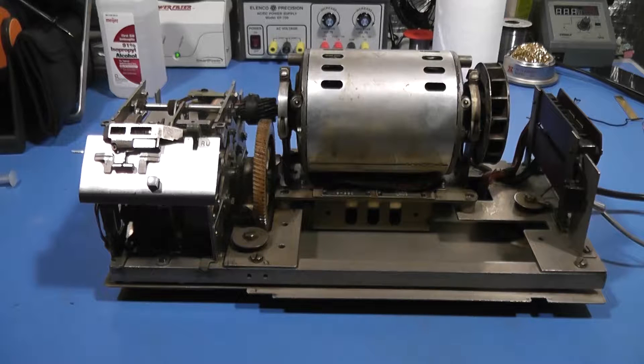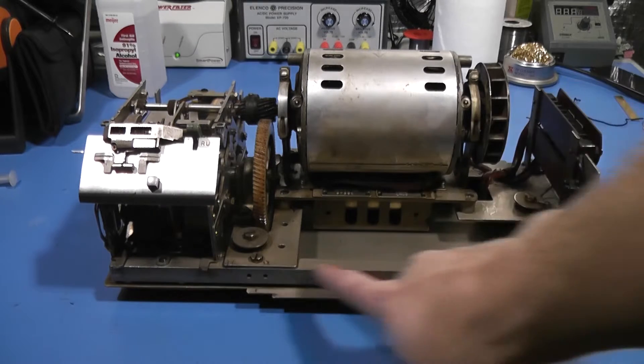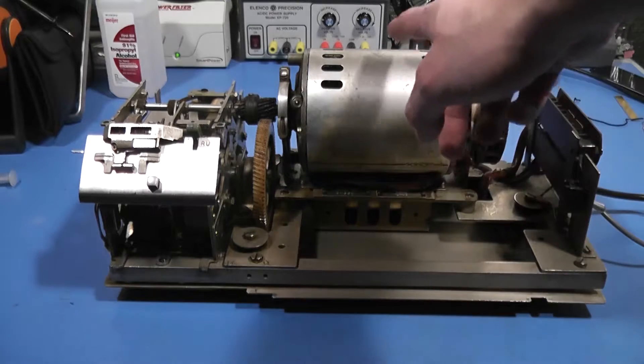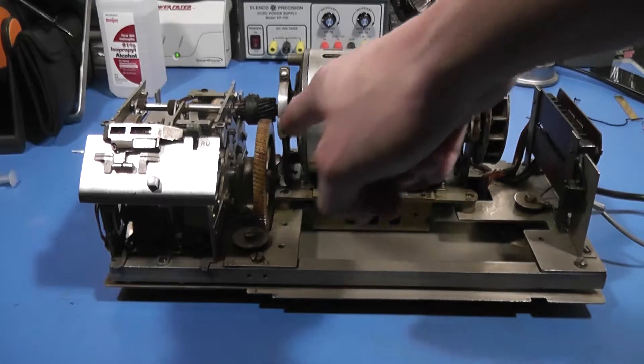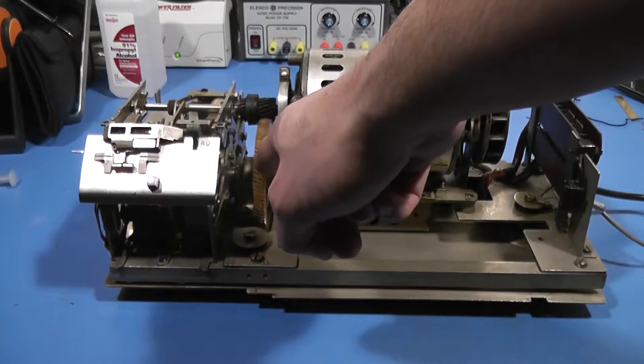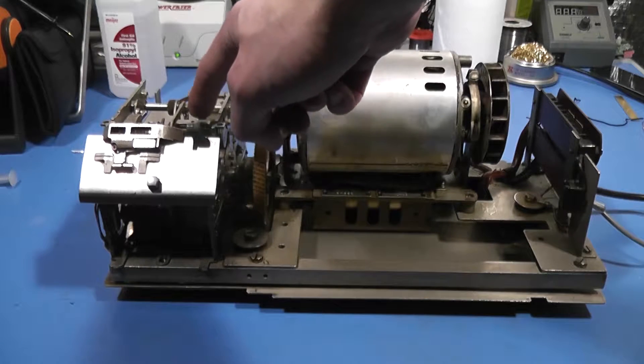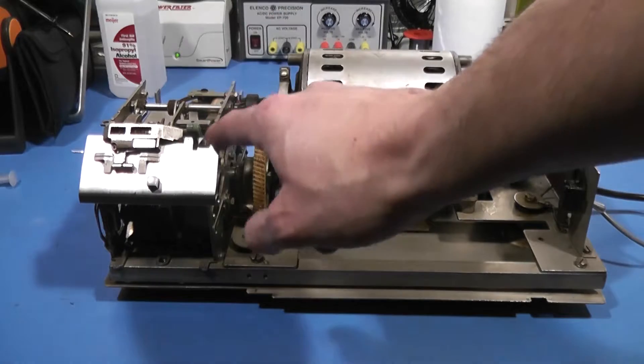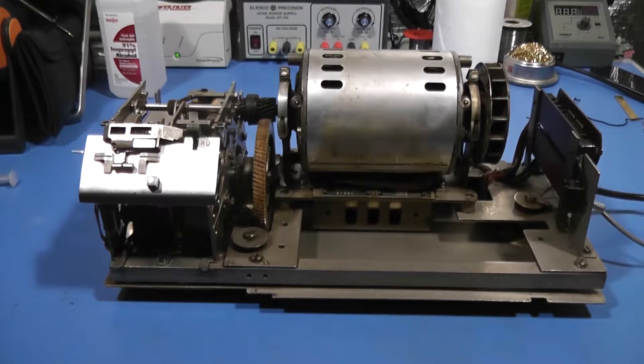This is the unit itself with the cover taken off and some of the guards removed from inside, along with many of the fasteners, so that we can get through what it is and how it's put together pretty quickly. It has four major units: the first is the base with the electrical unit; the second is the motor; the third is the transmission in the middle; and the fourth is what I would call the LXD itself, which is just this little box on the end. Let's go through those in order.